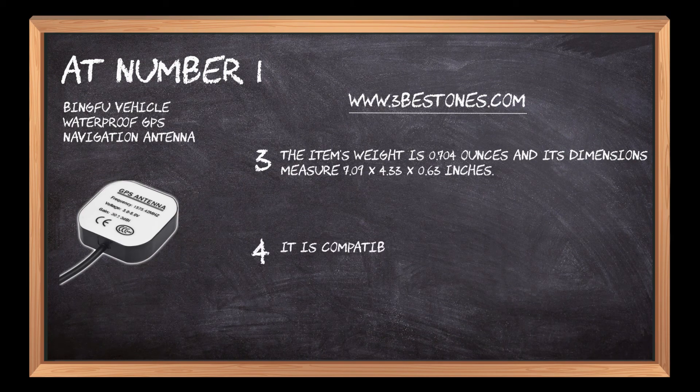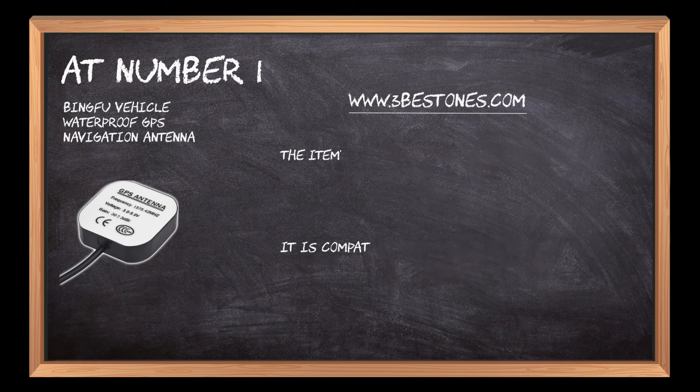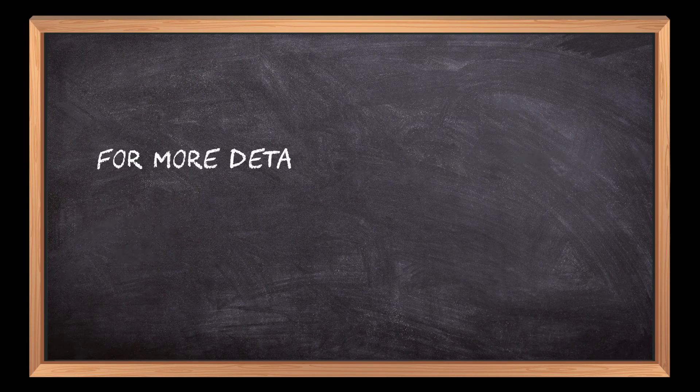It is compatible with vehicle telematics, 4G GPS tracker locator, DVR video recorder, van security alarm system, and others. The working temperature for this antenna is minus 40 to 85°C and it has an impedance of 50 ohms.